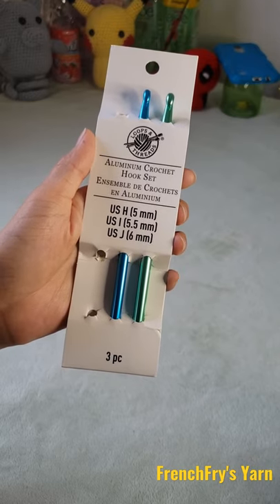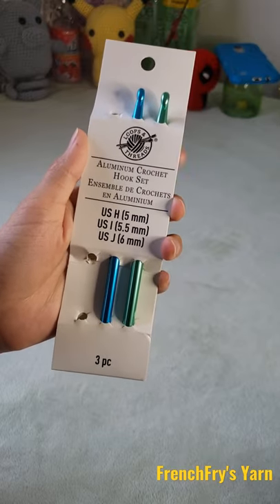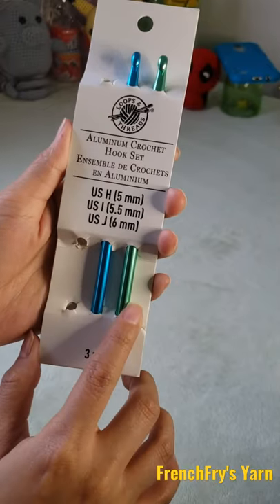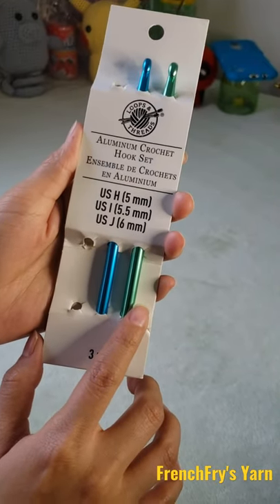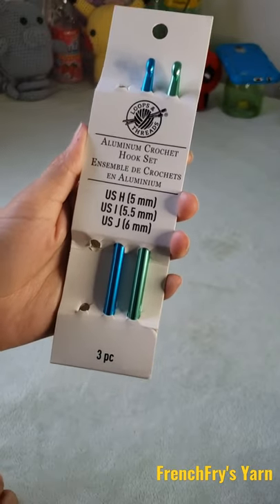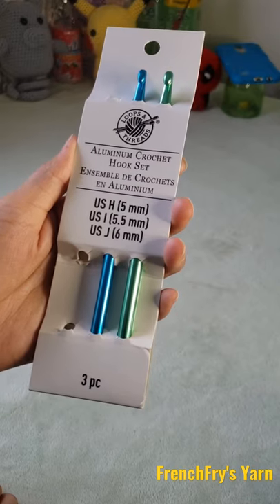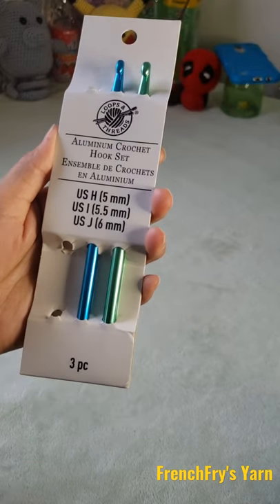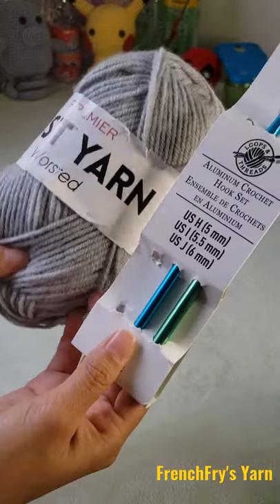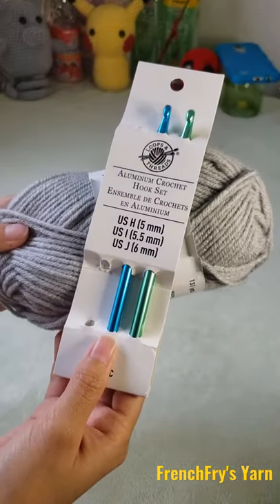The reason I recommend getting the three pack of the H, I, and J hooks is because beginner crocheters tend to crochet too tightly, and when you crochet too tightly it's better to go up a size hook, which is the size J six millimeter hook. But if you start to crochet too loosely, you will want to use a smaller hook to make tighter stitches, which is the size H 5 millimeter hook. These three hooks work great with the size 4 weight yarn.